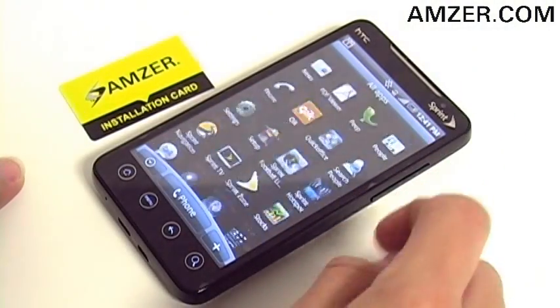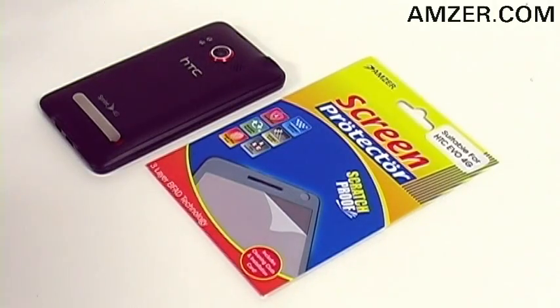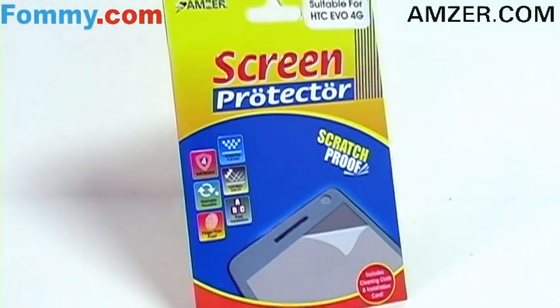All the while improving clarity. Protecting your HTC Evo screen is made easy and effective with Amzer's super clear screen protector. Get yours today at Amzer.com or Foamy.com.